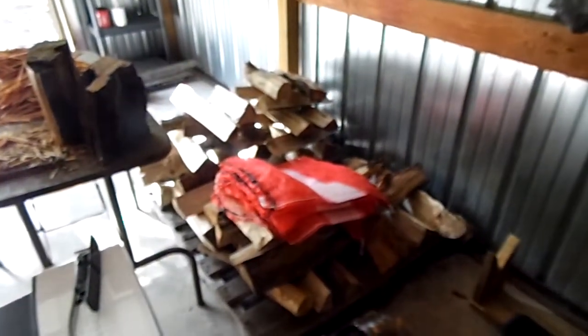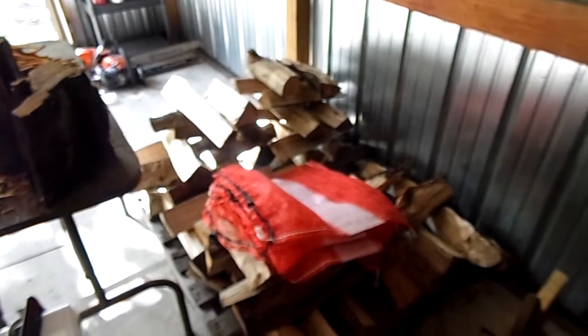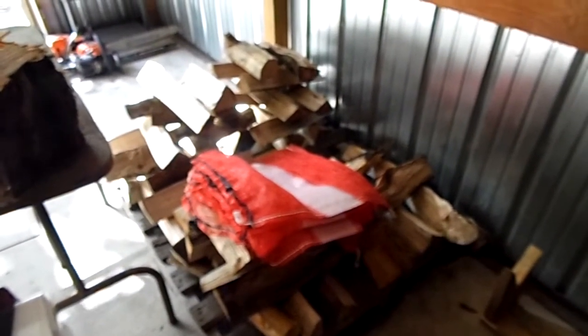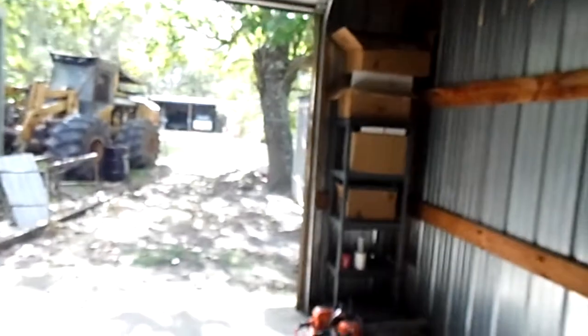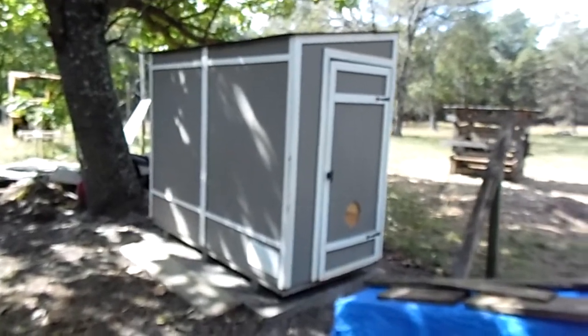I'd say that's a success. The wood was cut up and split and sat outside, then I moved it under an overhang so it naturally air dried for a few months before I put it in my wood drying kiln. So it wasn't green green when I put it in here to dry.